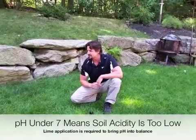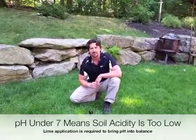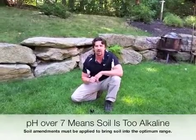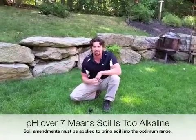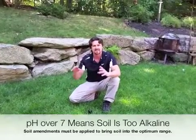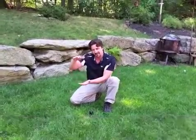Everything underneath this grass, it's important to make sure it's healthy. On the high range, if it's over 7, we have an alkaline soil, and we're going to have to do some soil amending. Most of the time we're putting sulfur down in that case to try to increase the acidity and get it more even.